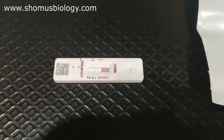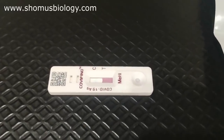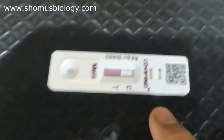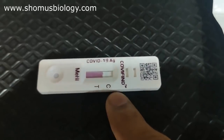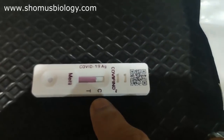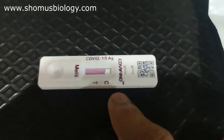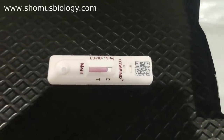Now simply wait for 15 minutes. Turn on the countdown timer in the app and wait for the result. Remember, the cassette has two markers: C for Control and T for Test. If there's only one band at C, you're negative for COVID-19 antigen. If there are two bands — one at C and one at T — you're positive. If there's no band at C, the test kit is damaged.